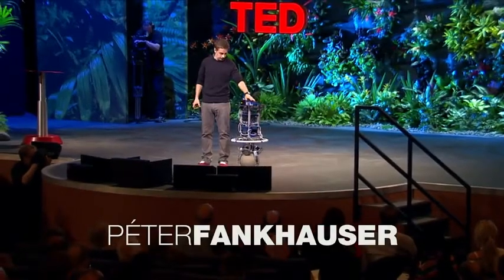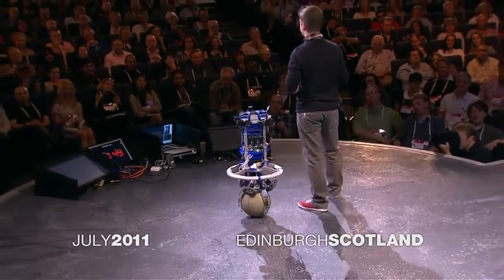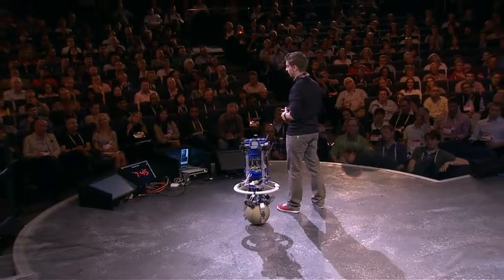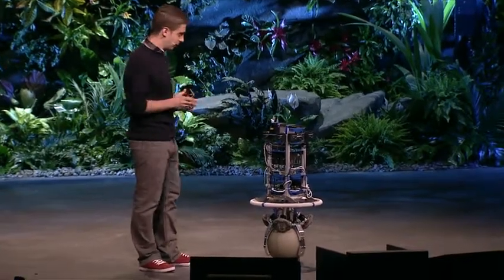Let me introduce to you ReZero. This little fella was developed by a group of 10 undergraduate students at the Autonomous Systems Laboratory at ETH Zurich. Our robot belongs to a family of robots called ballbots. Instead of wheels, a ballbot is balancing and moving on one single ball.